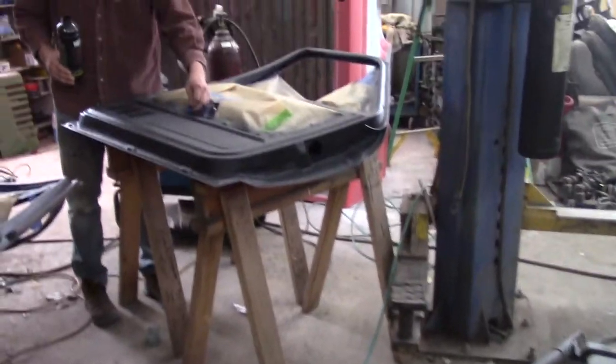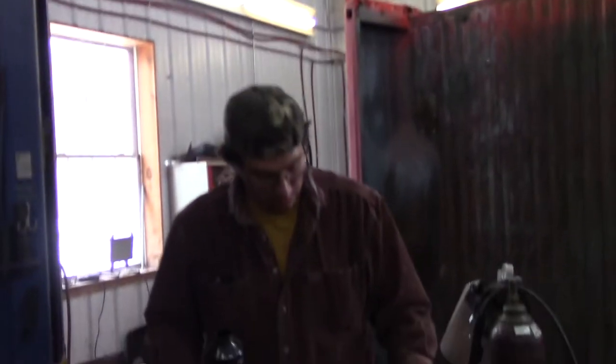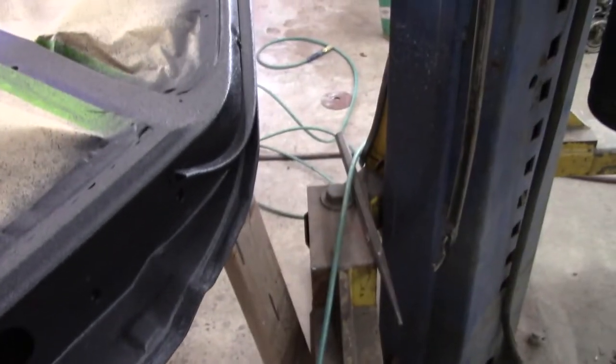What do you think if somebody sprayed Crinkle Coat on their doors? Bed liner. What do you think, Con? I think it looks great. I think it's going to work good. A lot of these doors on this old truck you see from the interior. I did the doors, the back sides of the doors, and I also did the door jambs, all the way up around.